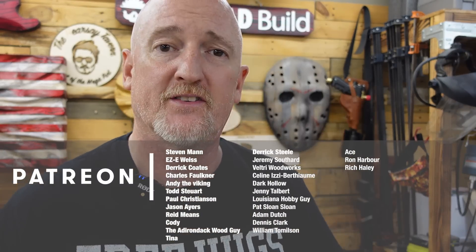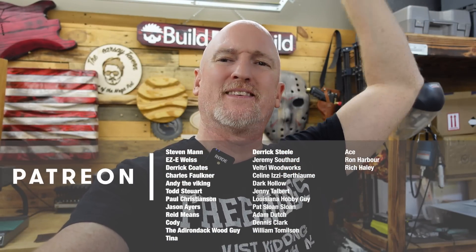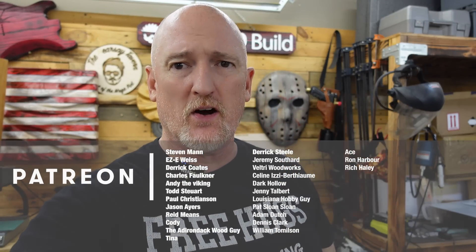Before we get to the final ruling, I'd just like to say thanks to all you guys for sticking around until this part of the video. If you have not subscribed, do me a favor and hit that subscribe button. If you like the video, hit the like button. An extra special thanks goes out to all of my patrons, especially my top tier Boilermaker patrons: Steven Mann, Eric Weiss, Derek Coates, Chuck Faulkner, Andy the Viking, Todd Stewart, Paul Christensen, Jason Ayres, Reed Means, Cody, The Adirondack Guy, Tina, and Derek Steele. If you haven't gotten a chance to check out my Patreon page, please go check it out and join up if that's your thing.